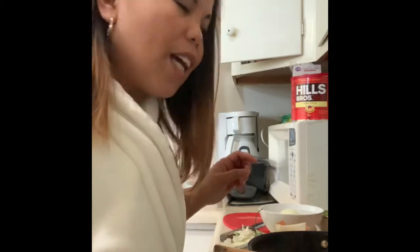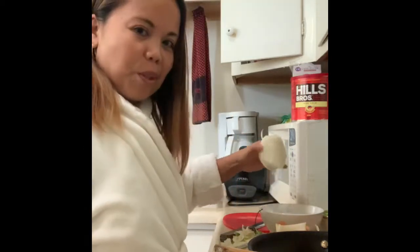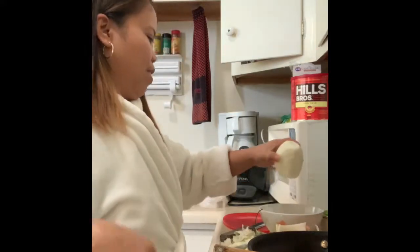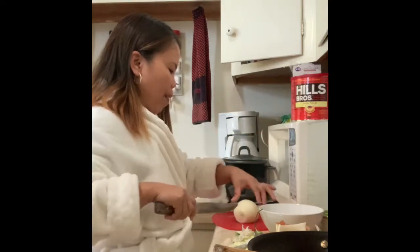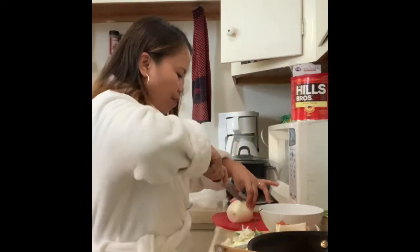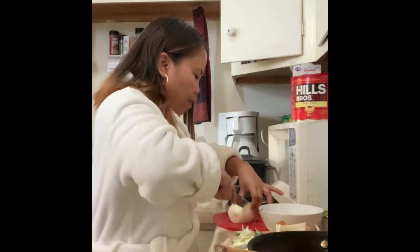Let's see if I won't cry when I slice this onion. This is so big — we won't use all of it, just half or a quarter.